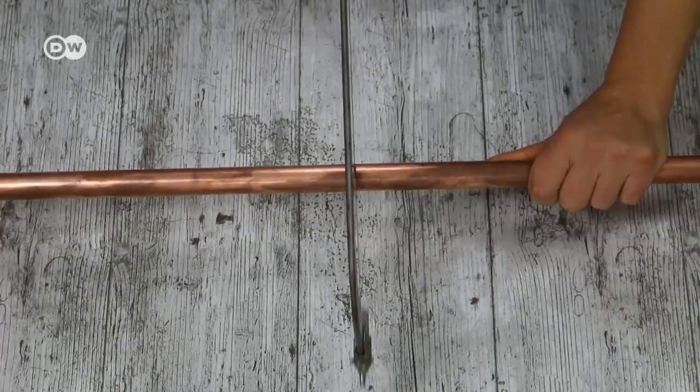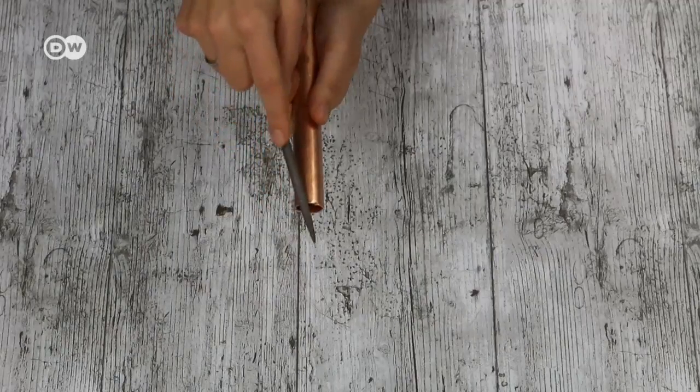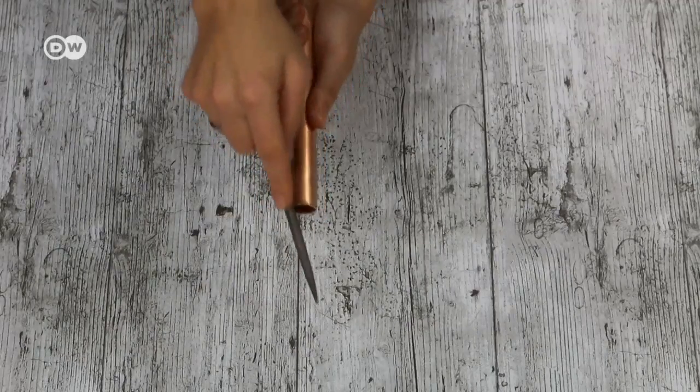First, saw the copper pipes to the length you desire. You can file the flash away from the cut surface. You only need to file one end because the other will be in the concrete.